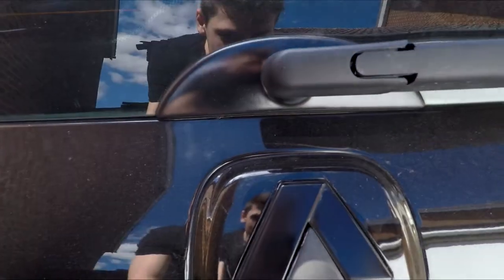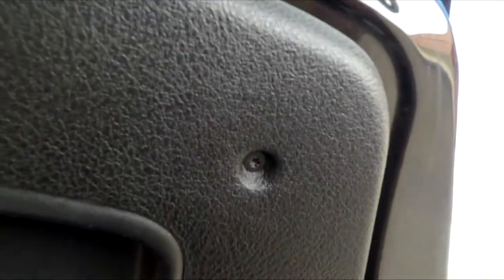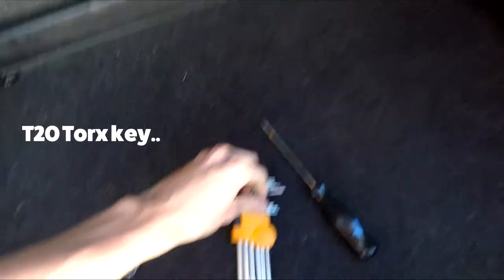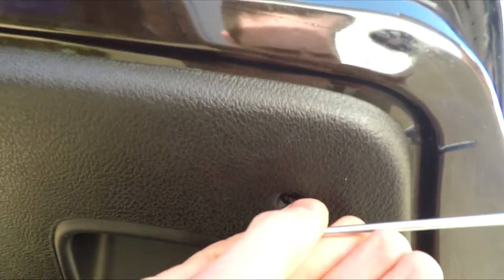Next is the back badge. First thing you've got to do is open the boot. Just underneath the boot here there's a little screw - it's a T20 torx screw. Pop the T20 in there and start unscrewing.